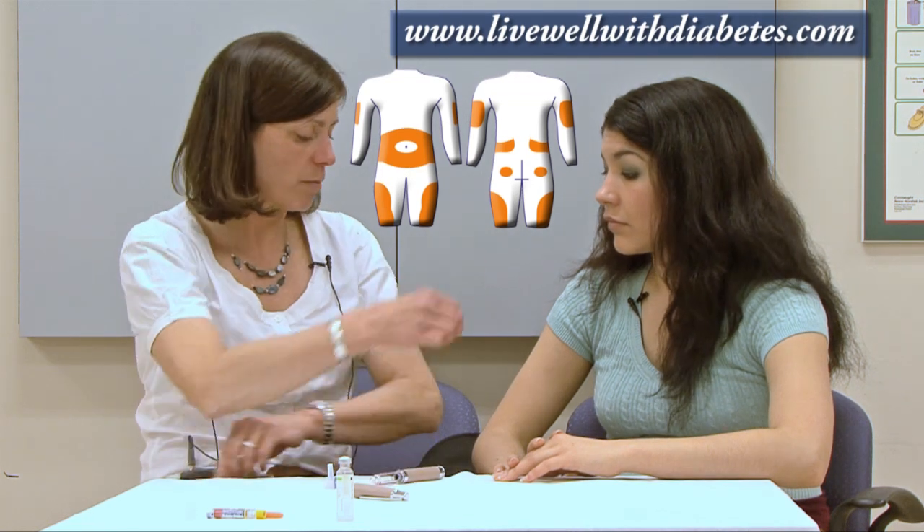Additionally, some people inject insulin into the buttock area, so that can be used as well. However, it can be very awkward to reach that spot.